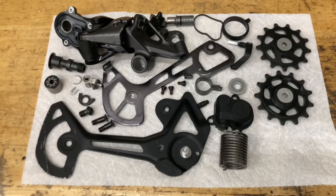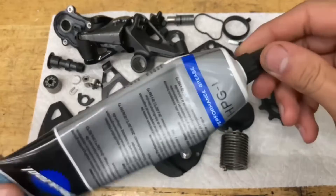Now we've got everything cleaned down and ready to go. If there are any replacement parts you need — like pulleys or maybe the clutch is worn out — I'll have a link for any replacement parts in the description. For assembly, some things you're going to need are grease. I'm going to use this premium grease as well as some Park Tool blue grease.